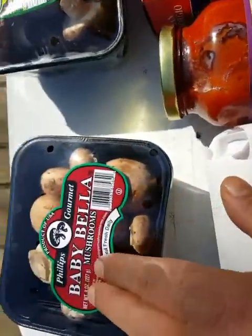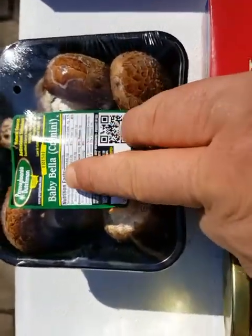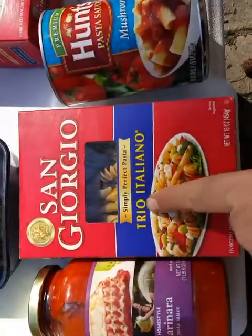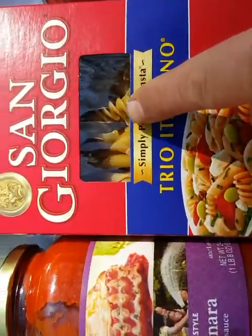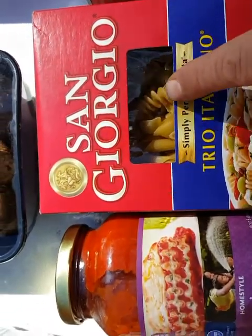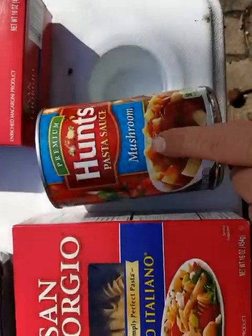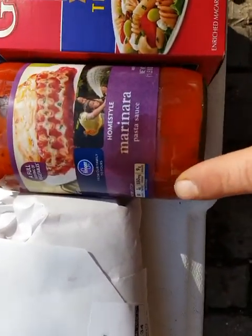I got the baby Bella portobello mushrooms — the crimini baby Bellas. I got the San Giorgio Simply Perfect Pasta, the Trio Italiano. It's got the shells, the penne pasta, the rotini spiral pasta in there. And we got the Hunt's mushroom pasta sauce and the homestyle marinara sauce.